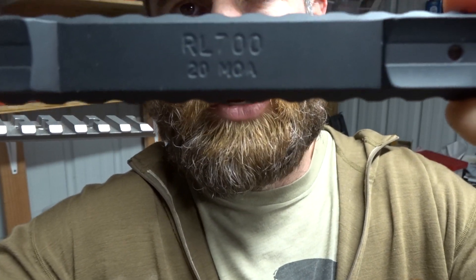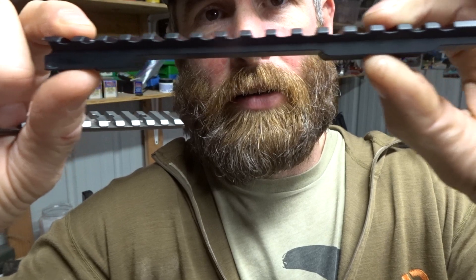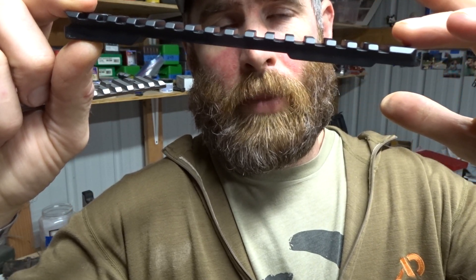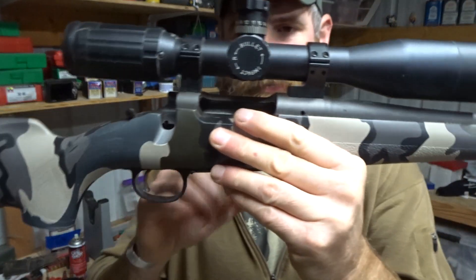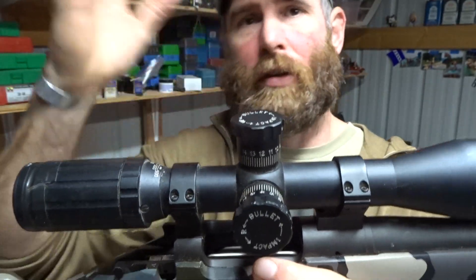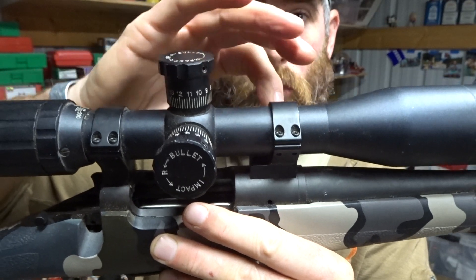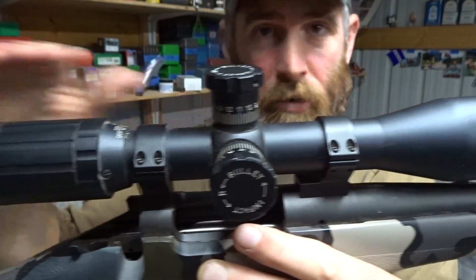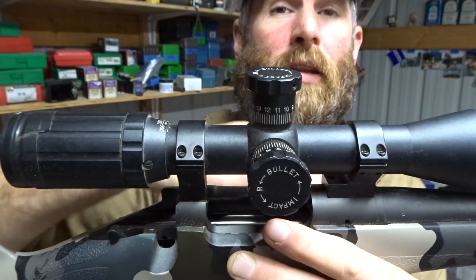This is a Remington long action 700 with a 20 MOA base. You can see how it's fatter down on one end — it sits on the rifle like this and allows for more upward adjustability in your scope for zero. If you have 100 minutes of total adjustability in the scope from bottom to top, the 20 MOA base cants the scope down to give you 20 additional minutes upward. So instead of 50 up and 50 down, you get 70 minutes up and 30 down.